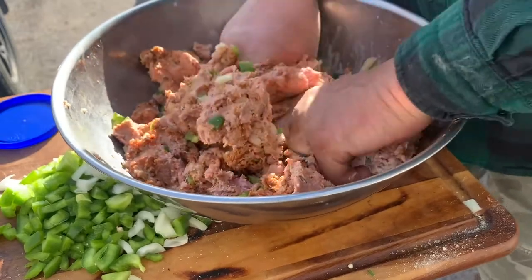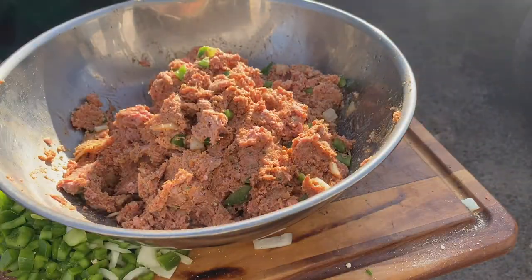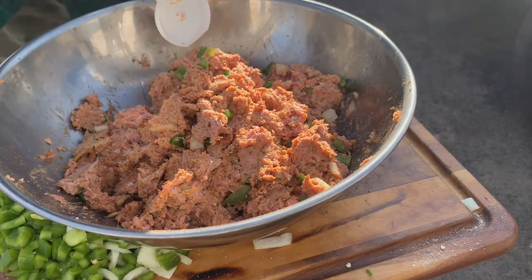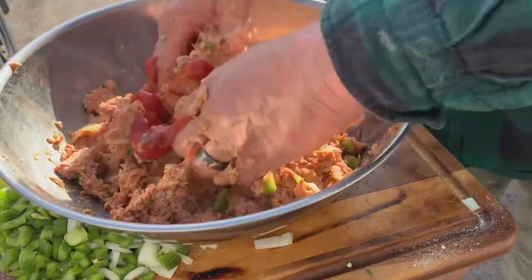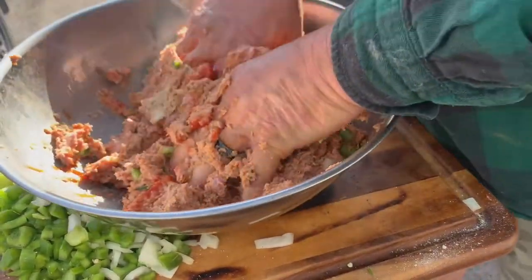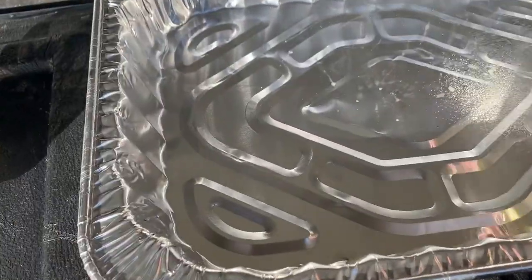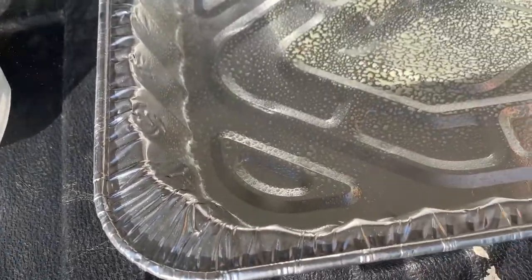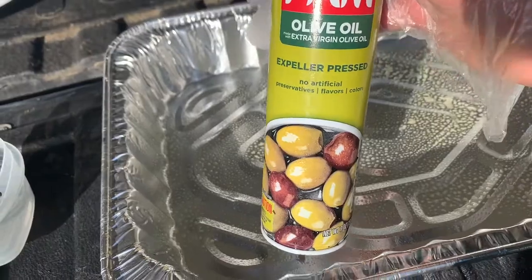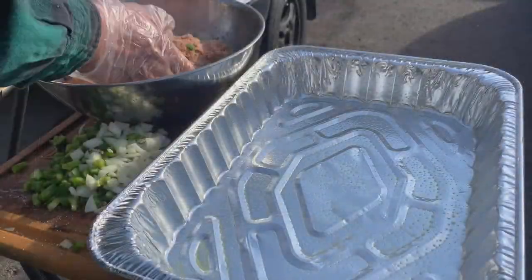This will be turkey loaf number one. One more important step I like — let's take a little bit of ketchup and squirt it in there. Also make sure you spray your pan really well with olive oil; I'll show you that before I put the meatloaf in.